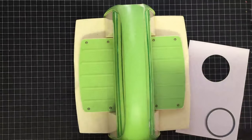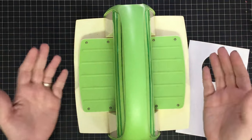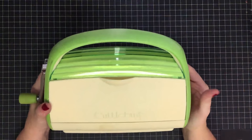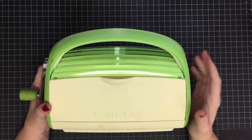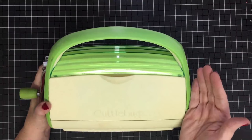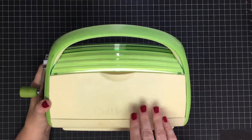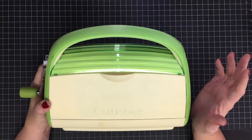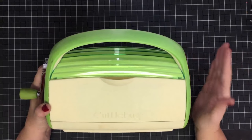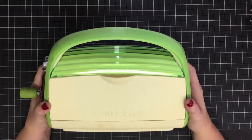That is how to use the Cuttlebug! I don't think you have to have the extender plates if you don't plan on cutting longer things — though some dies like for rosettes are really long and you might want them. But 99% of the time I use my smaller plates. I hope this answered your questions. If I missed anything, please ask in the comments below — your question probably means someone else has the same one. I hope you have a wonderful Thanksgiving! I'm taking the long weekend off; my Friday and Saturday videos won't be here this week, but I'll be back Monday. Thanks so much for watching — bye!